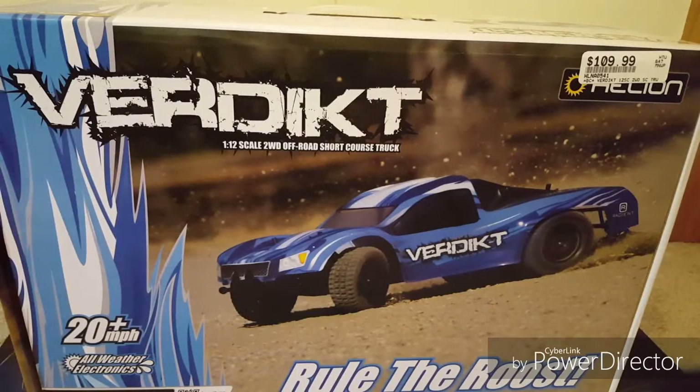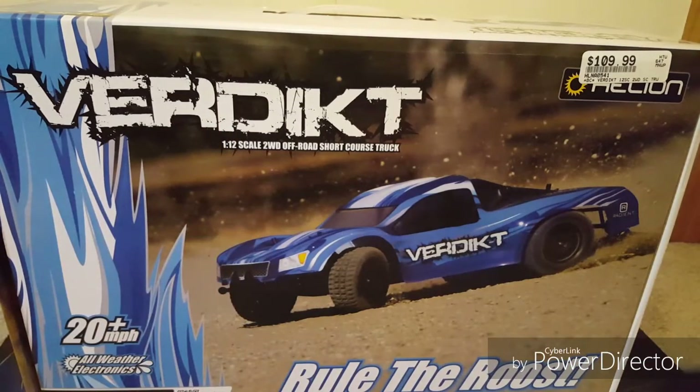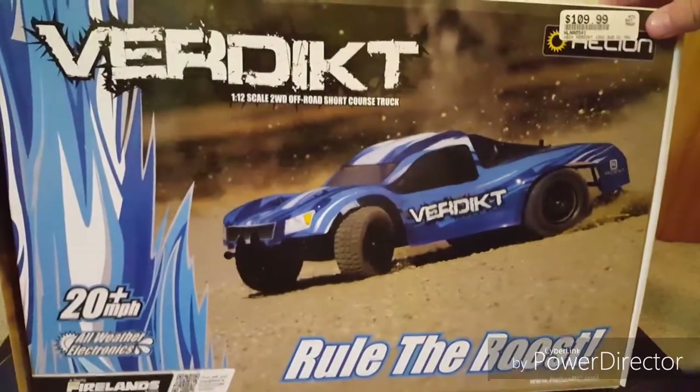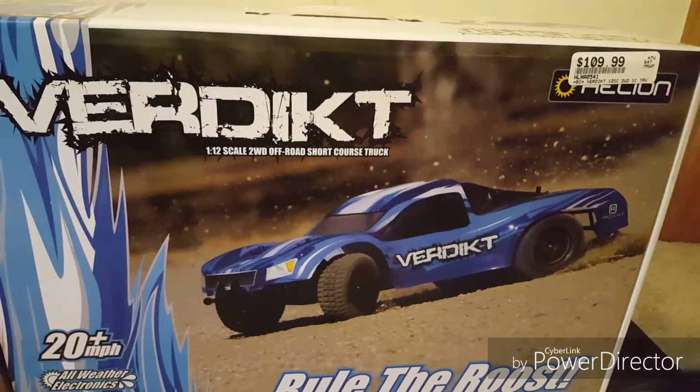Hey, I'm Dylan and Austin is here, and this is our first video on our new RC channel. We are reviewing the new Helion Verdict, which is brand new — $109 from the hobby shop — so let's just get into it.